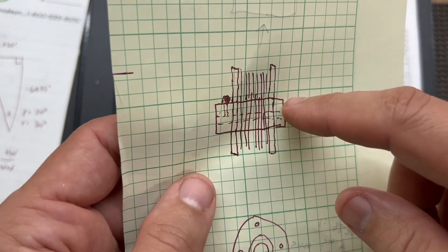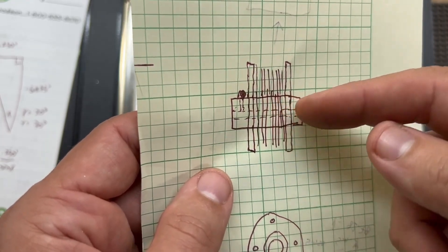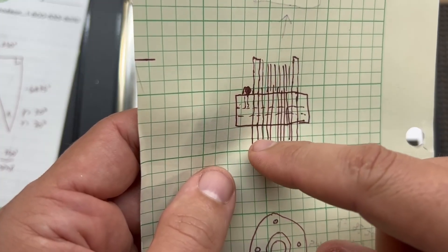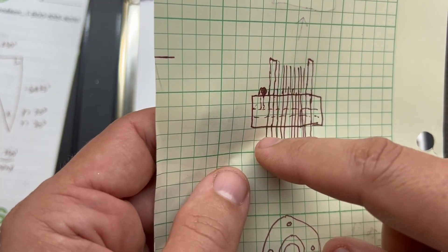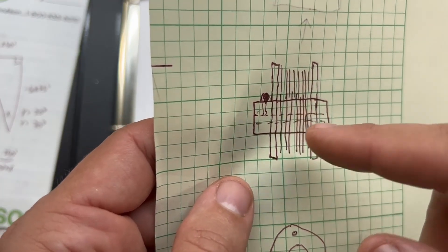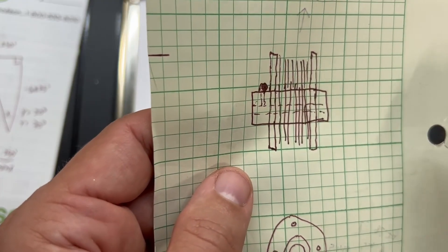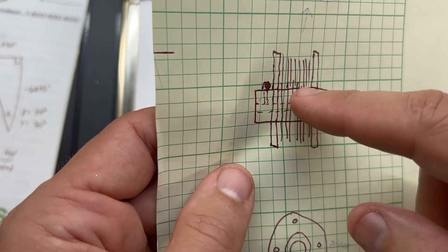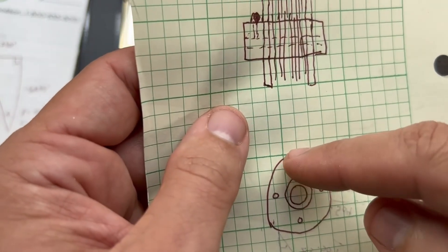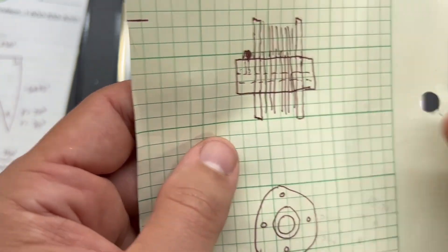My idea is to have a piece of brass in the middle that's going to be bored through to fit on the end of the crankshaft, and there'll be a set screw to hold it on. Then I'm going to cut a thin piece of brass that'll get soldered to this center section, then stack a bunch of little pieces of thin cardboard, and put another brass piece on the end. There'll be four screws that go through here, through the paper, and hold it all together.